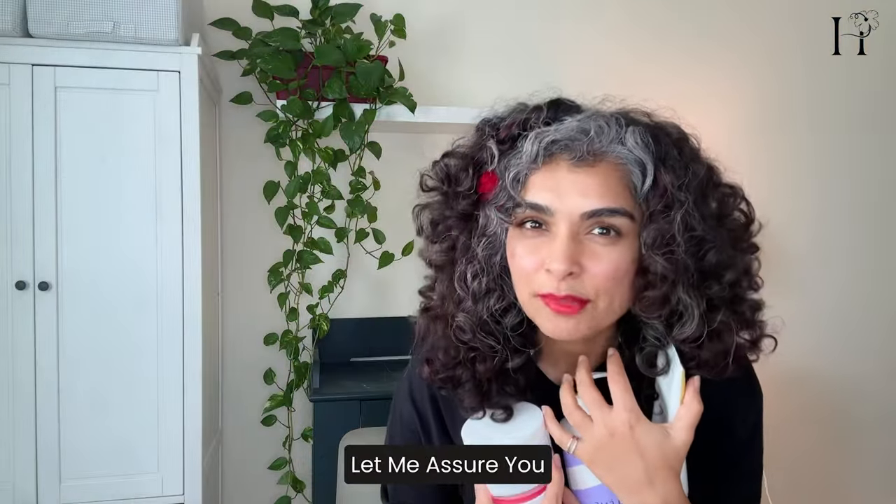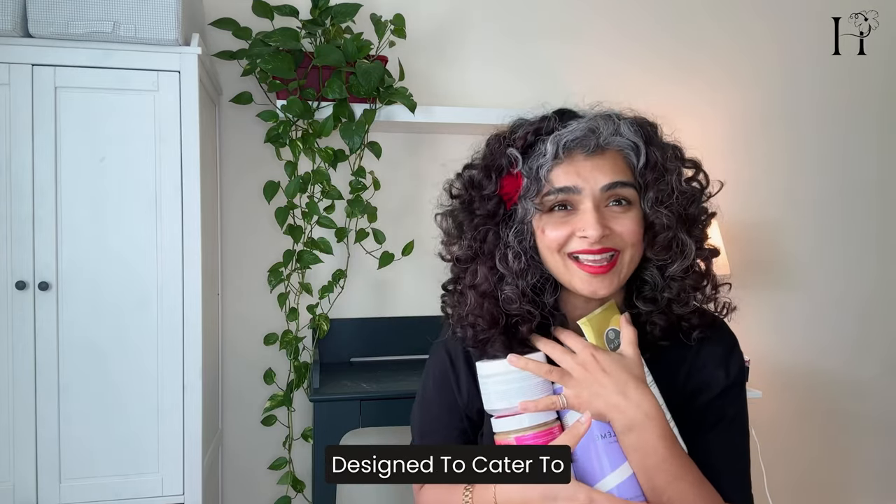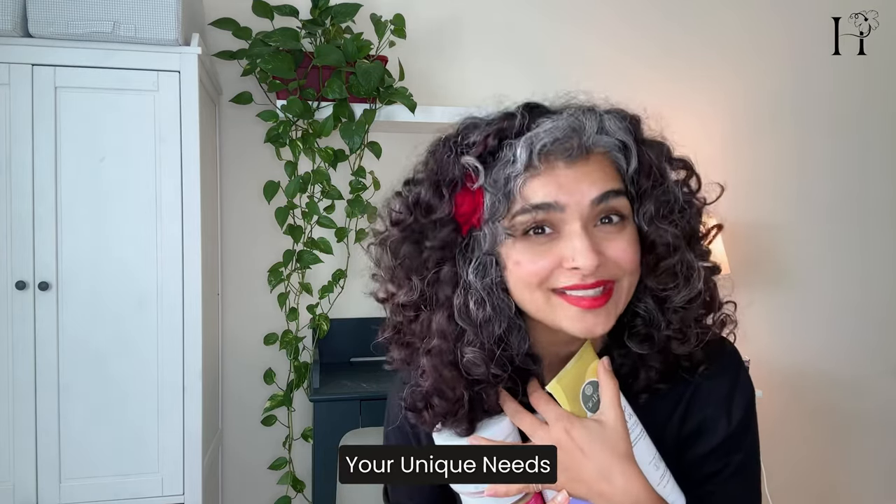Before we dive in, let me assure you: hair masks won't miraculously transform straight hair into curls. They're specifically tailored for curly hair beauties, designed to cater to your unique needs.